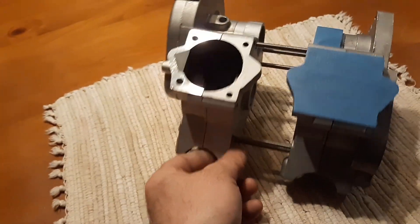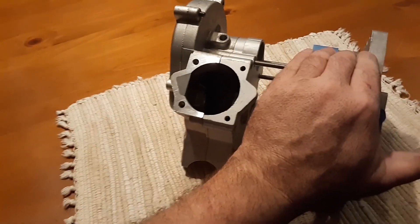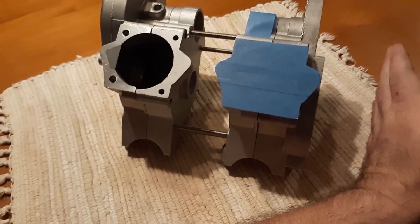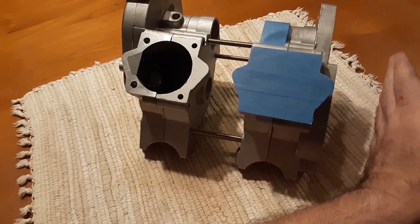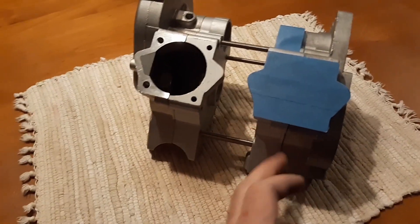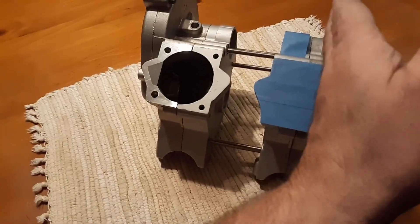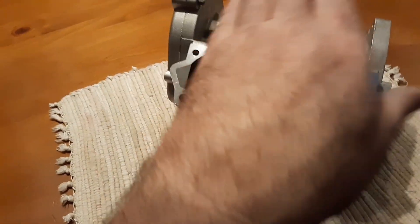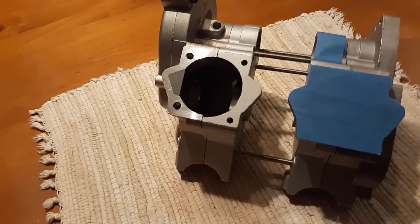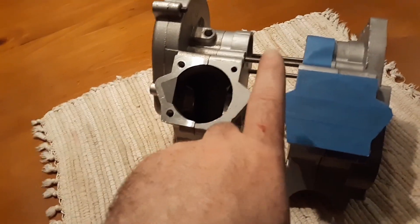So it'll be pretty much just like this — it's gonna mount on this side, and this side will hang out and mount. And then on this side there'll actually be a magneto deal about this big. So it's gonna be pretty proportional in center. We're gonna use this mount, and that way the chain and everything's gonna stay intact. I've got a custom clutch deal all done, actually all welded and everything already.